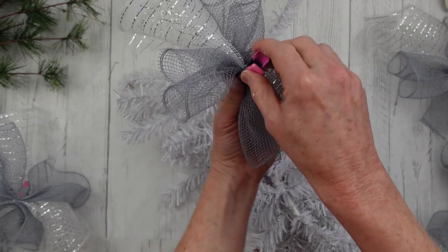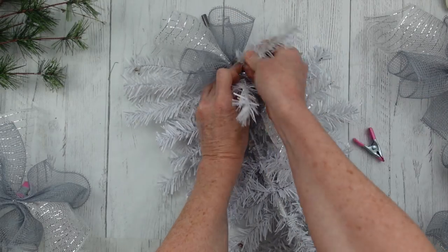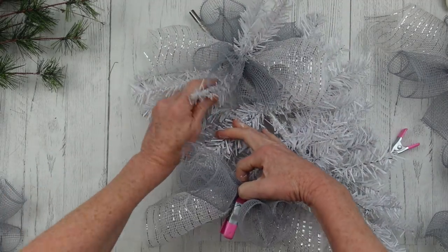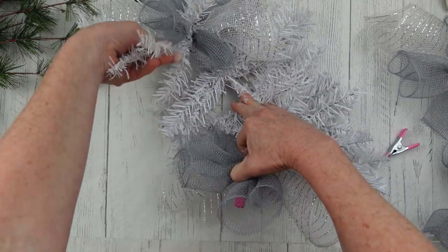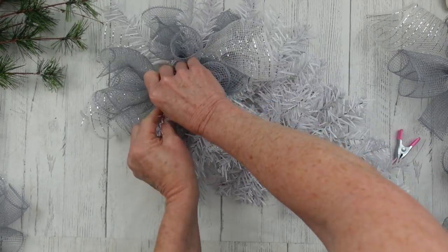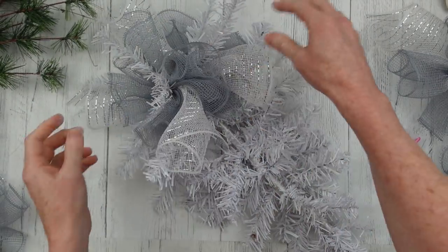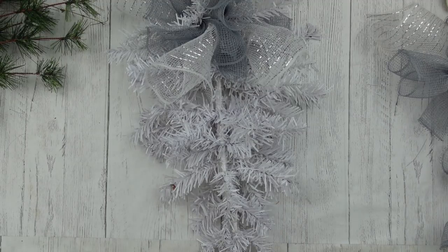Now we're going to start at the top. There's no rhyme or reason to this pattern; I just know that since it's a teardrop shape, I want the biggest, widest part on the top. You can see I just placed it down and twisted the branches around it. Going up here, down just a tad but beside it, right across from it. I'm going to take that little stack, place it down inside of there, then hold it tightly and twist the branches around just a little bit — it's going to hold it in place. So this is going to be the widest part of the swag at the top; it has the longest branches and it's going to have the widest deco mesh bundle parts.